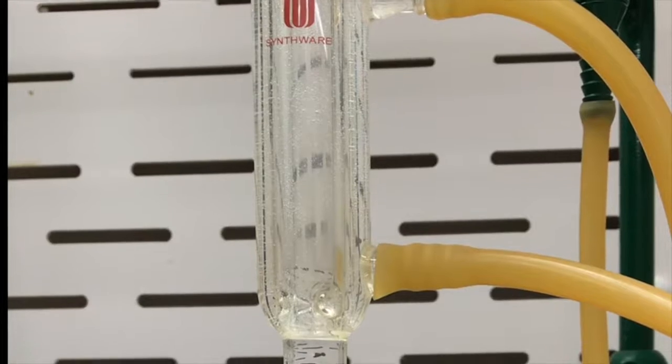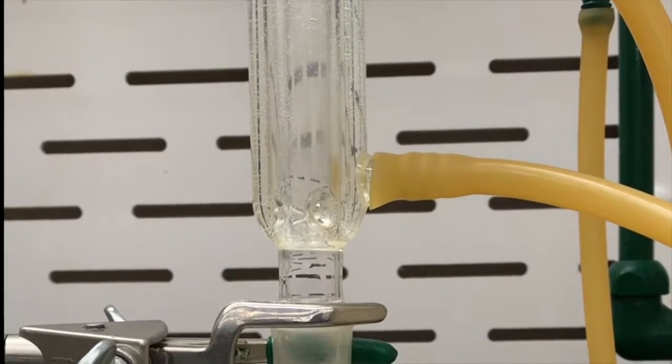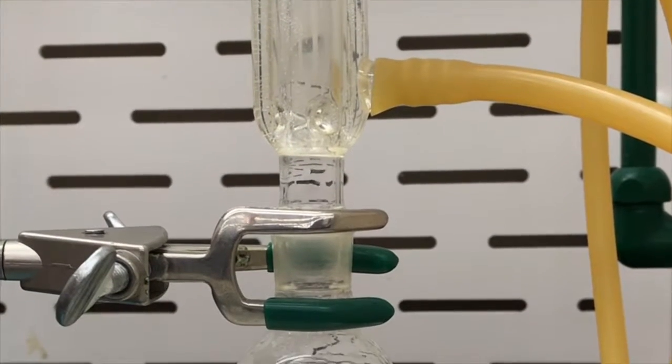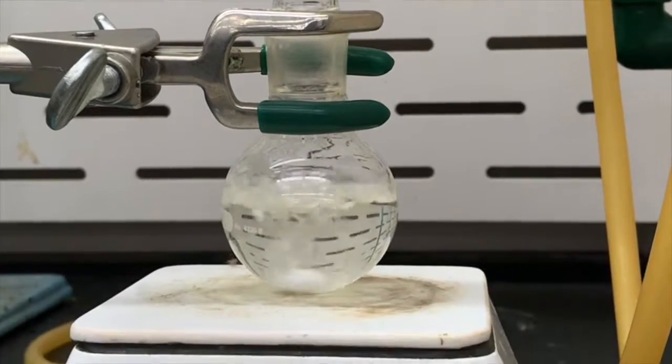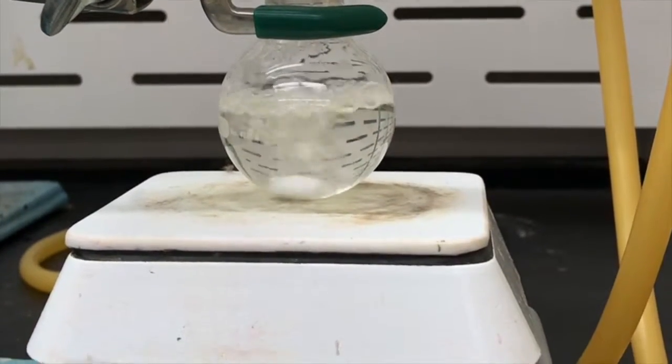The first step in my reaction is to weigh 0.0025 moles of the tertiary amine and 0.005 moles of the alcohalide with 25 mils of the solvent acetonitrile. Following this, I set up a reflux.